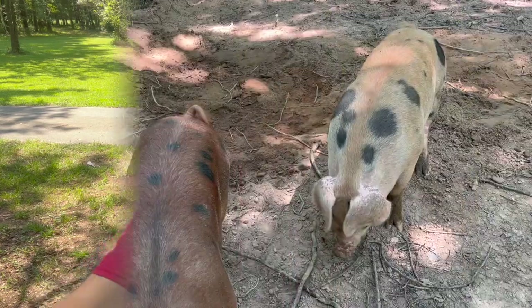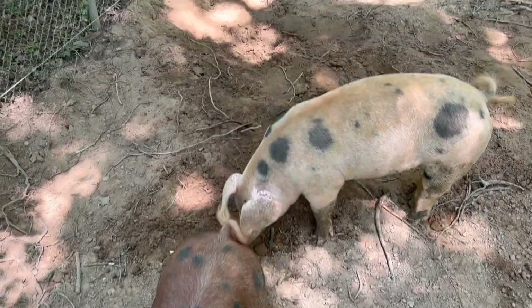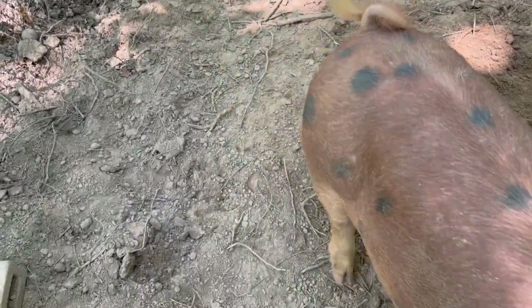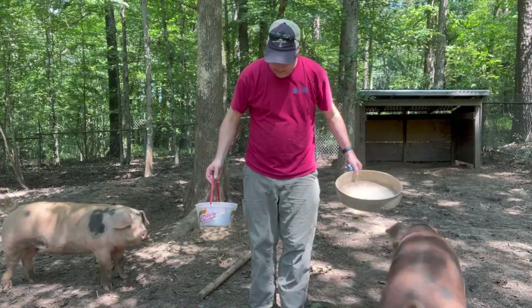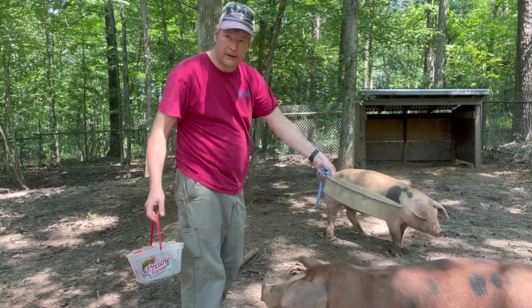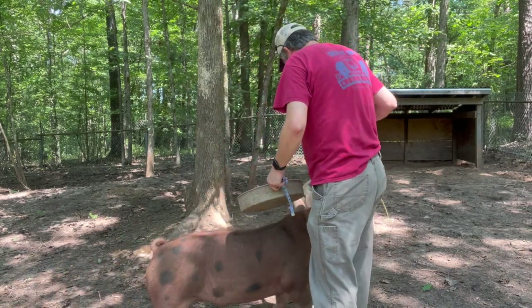Here we are at the pig pen — here are the two pigs. If you saw the first video, they're about turning into hogs now. The brown one's a male and is much more curious and friendly than the female, but he will also sneak up behind you and taste you if you let him. The main measurements you're getting are the girth and the length. The girth is right behind their front legs — call it the heart girth — and the length is from the base of the ears to the base of the tail.